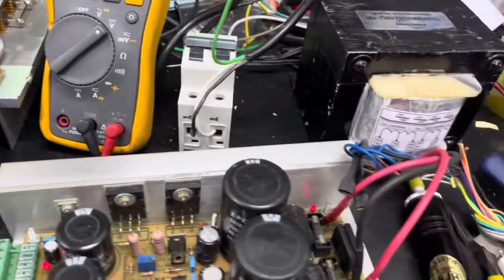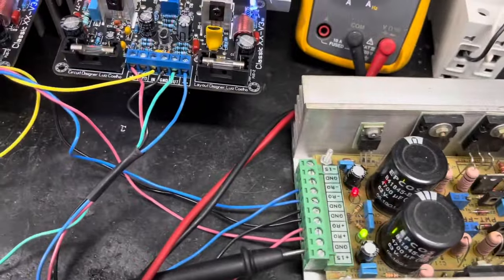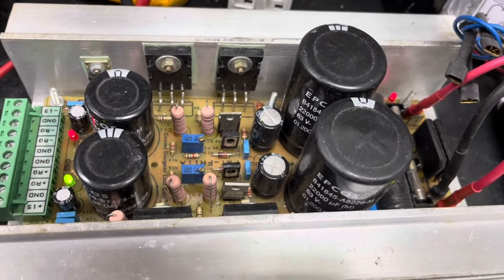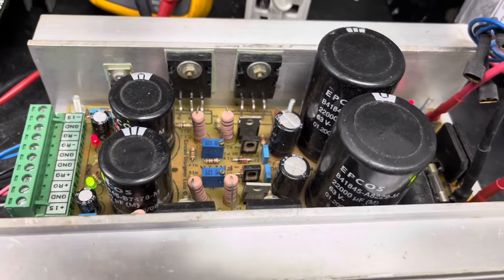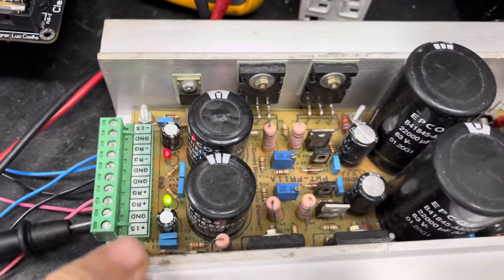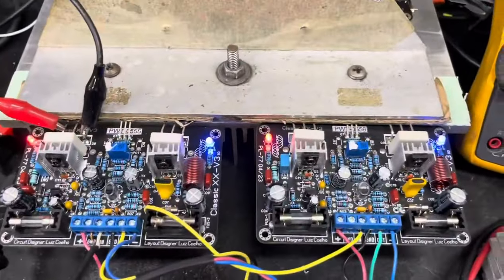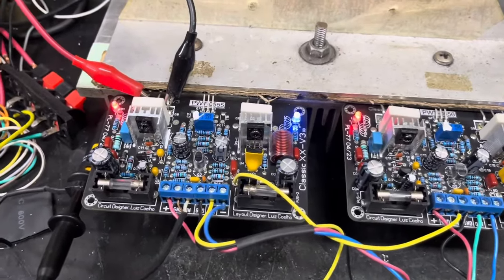Mostrando para vocês o setup para que observem como foi testado. Vamos dar seguimento aos testes das demais placas. Quem quiser, essa fonte FR11A também está à venda — é uma fonte robusta, tenho várias unidades para montar, faço por encomenda. É recomendada para que você tenha melhor qualidade de energia para os amplificadores.